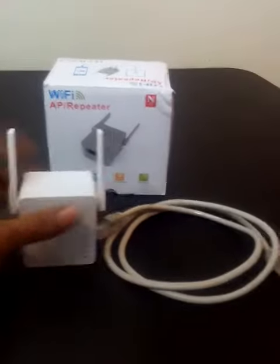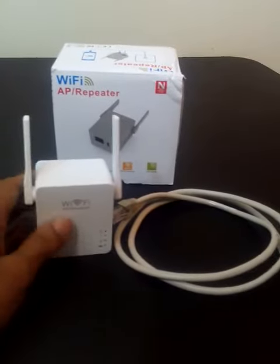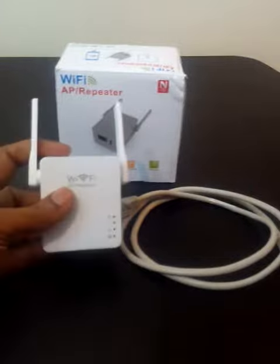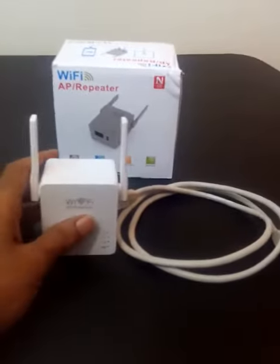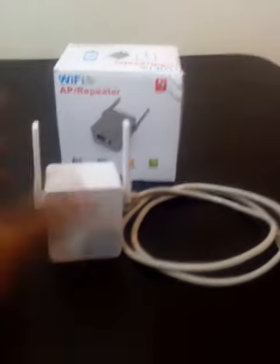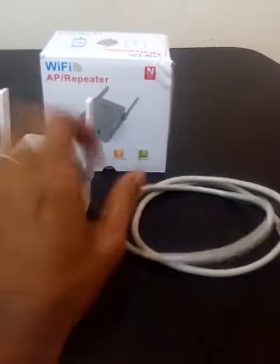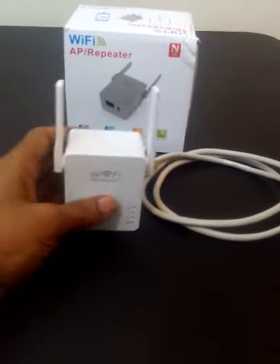It comes with the cable, the Wi-Fi extender, and the directions are included. It has very simple directions. The Wi-Fi repeater works really nicely. I actually have it set up in my living room — that's where I lose most of my service. It's really easy to set up: you connect the cable wire to the Wi-Fi extender, plug it into your port, and then plug in your USB cable — you can just plug it into your phone.